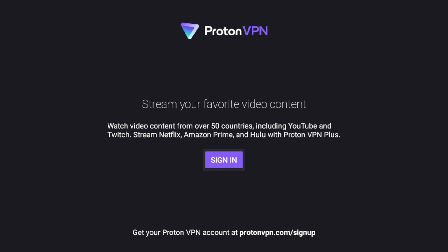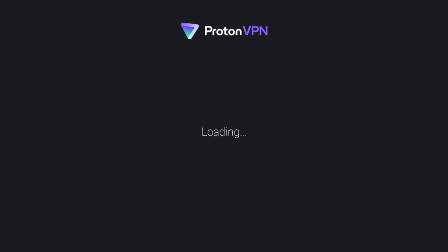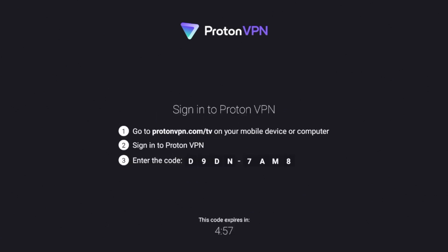You'll see it's going to prompt me to sign in. If you do not have an account, it is 100% free to create — at the bottom it says ProtonVPN.com/sign-up. I do have an account and I'm going to click Sign In. It's going to give me a code, and I'm going to sign in and fast forward after I am logged into ProtonVPN on my Fire Stick.